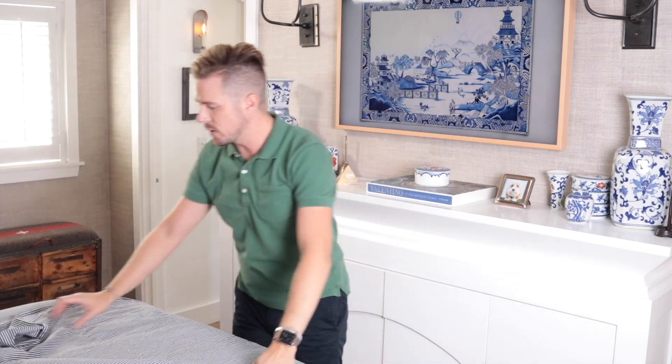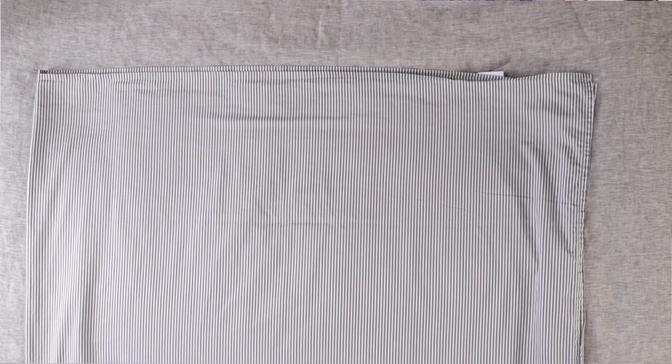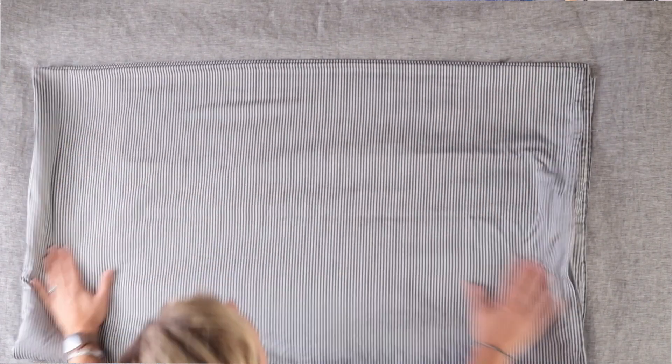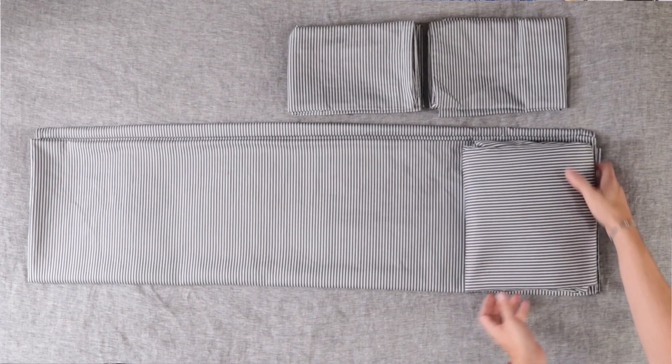Now I can just flip this up. What are we going to do? We're going to sweep — just sweep it all, fold it in half one more time, and then fold it in half one more time. Then grab your fitted sheet, set it on top and make sure it's the same size. If it's not, you can adjust things — but this worked out.